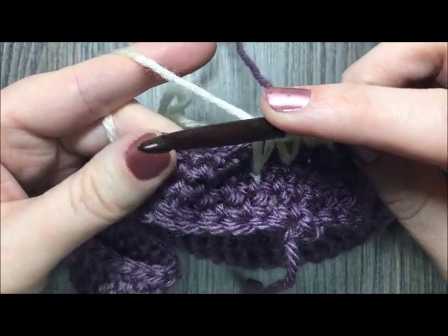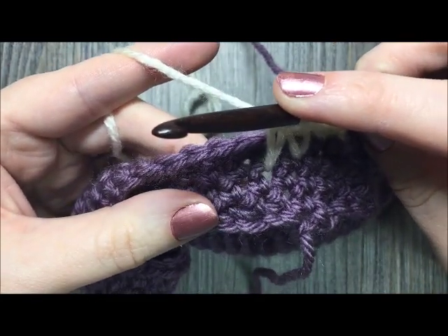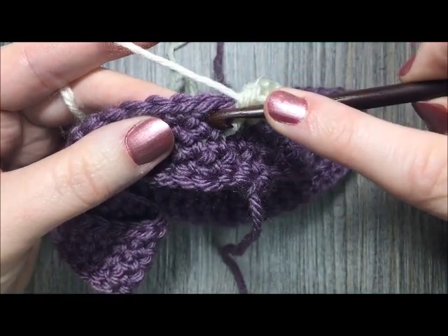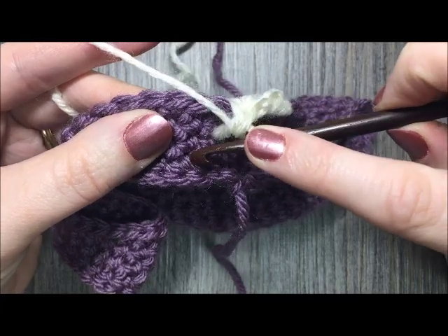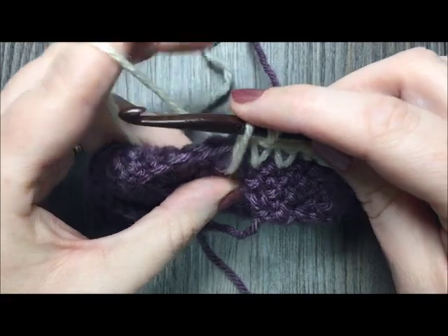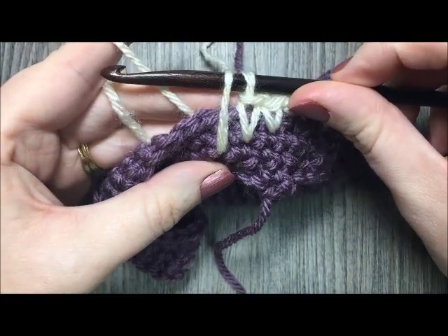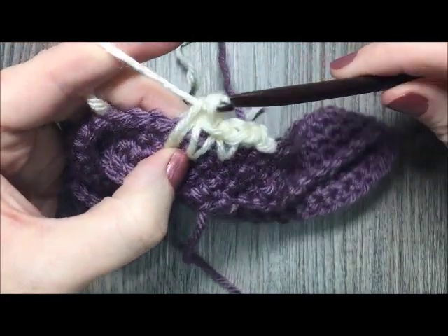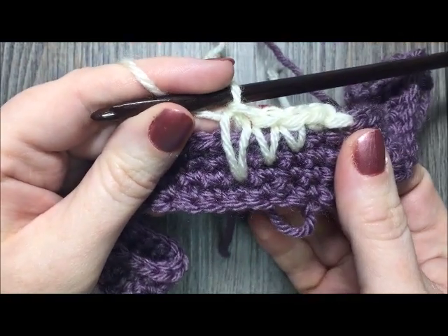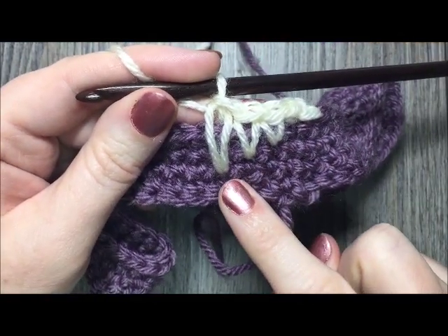For the next stitch, insert your hook three rows below — count one row, two rows, three rows. Insert your hook, yarn over, draw your loop to the height of your single crochet, yarn over and pull through to complete the stitch. You've now worked three spike stitches, each getting increasingly longer.